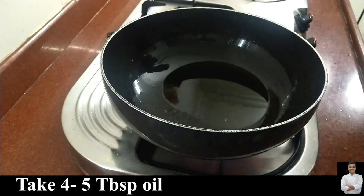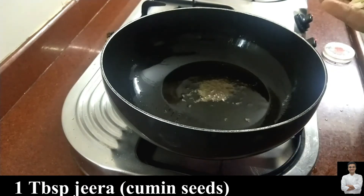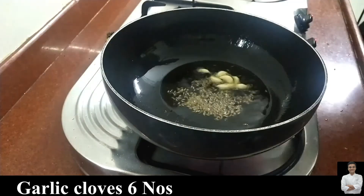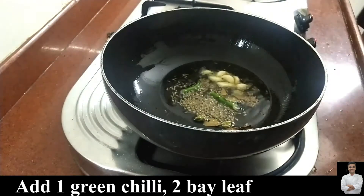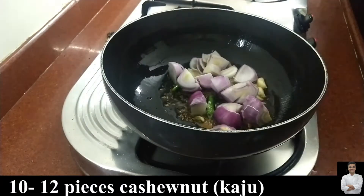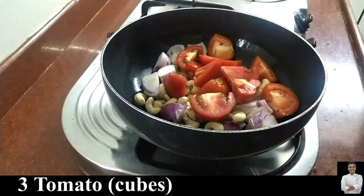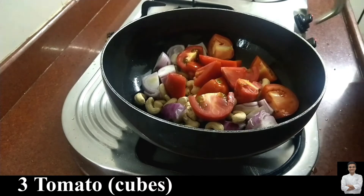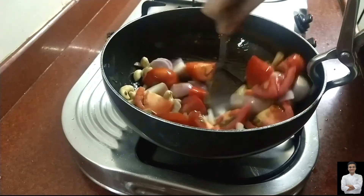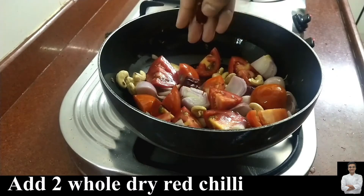Now we will make the main gravy. We will heat the oil inside. Add jeera and da soon (garlic). Add kaju (cashews) which will make your gravy rich and thick, then add tomato cubes.